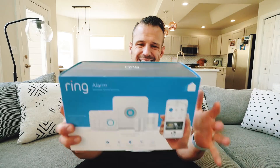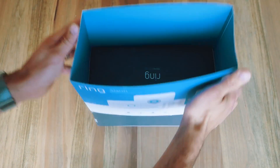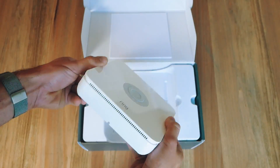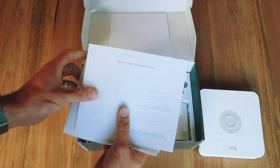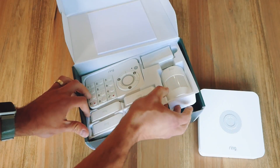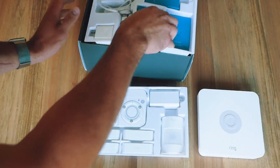Next up on the list is the Ring Alarm Wireless Home Security System. Unlike the Ring Spotlight Cam, the security system from Ring has a few extra bells and whistles. Right out of the box, you have the mothership — this is the base unit, it keeps the signal and has a speaker. After that, you'll find instructions, and then an assortment of trays. This is where all the gadgets and gizmos come into play: your keypad, your sensors, your motion detectors — everything you really need to trick this puppy out.